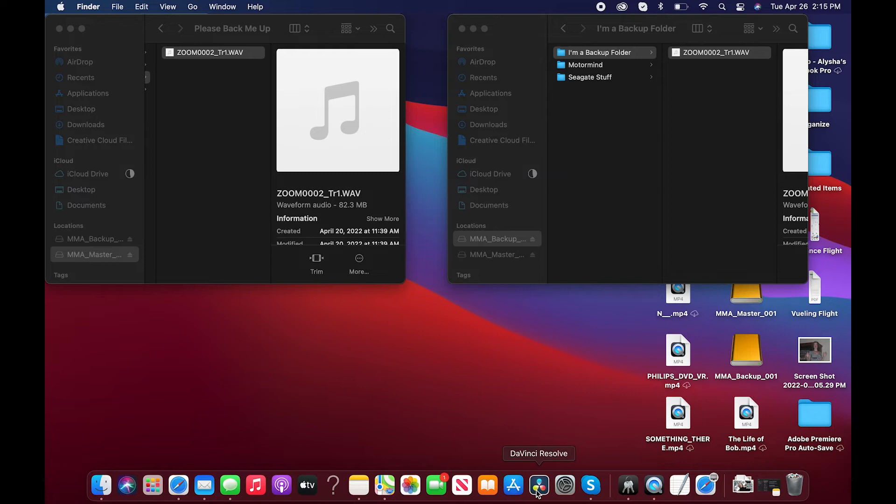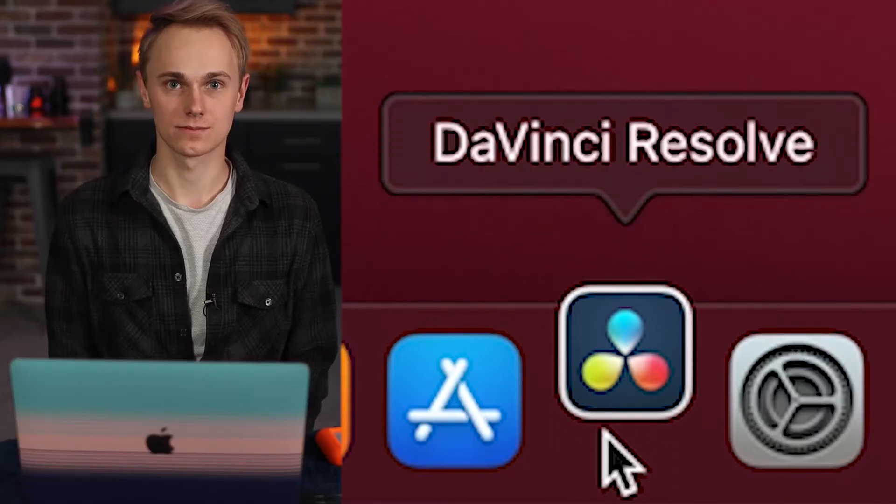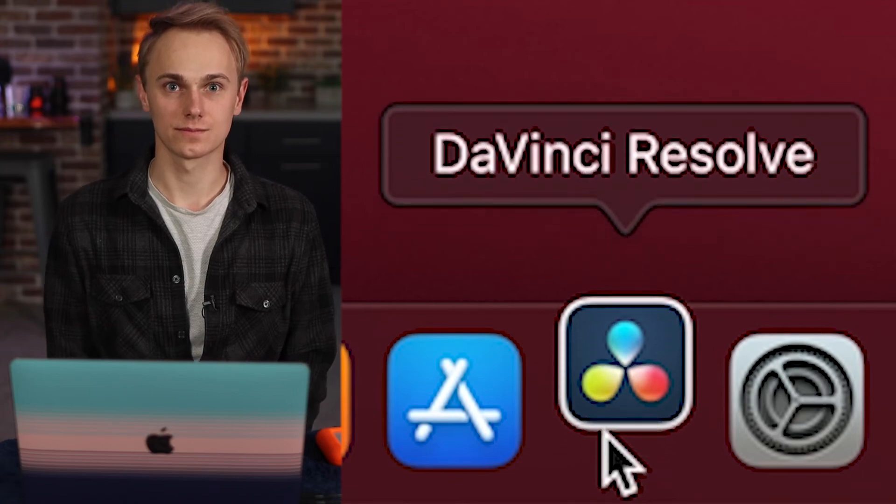So if you want to protect your data, I would recommend DaVinci Resolve. It's a completely free program and it has a tool called the Clone Tool, which you can use to clone footage or files — literally anything except your DNA. You can't make children out of yourself from the Clone Tool in DaVinci Resolve. So I have DaVinci right here. I'm going to open it up. Let's wait while it bounces. And here it is.